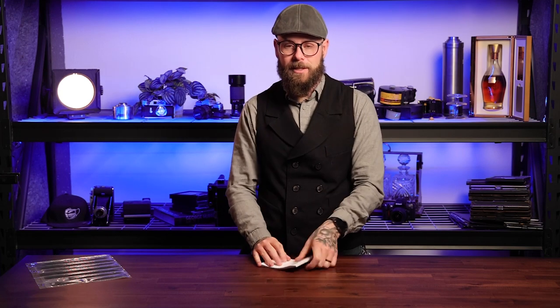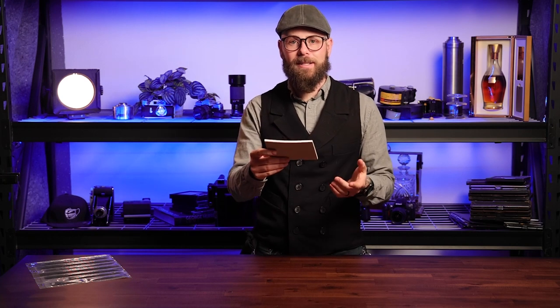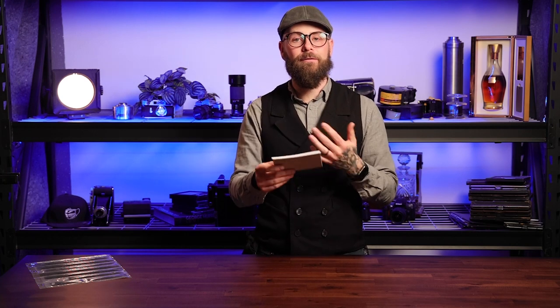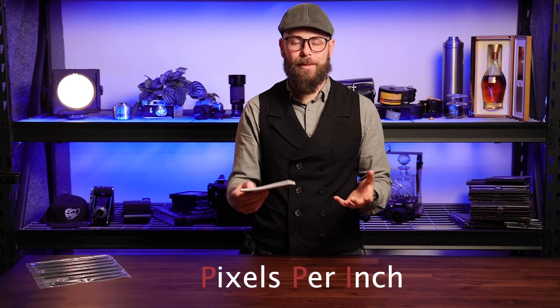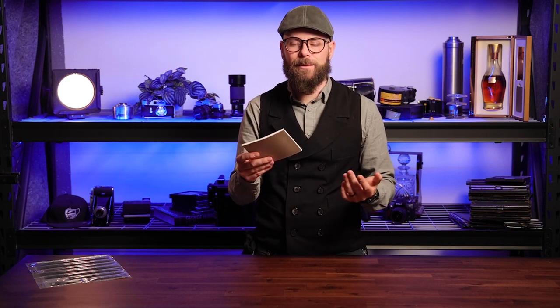And what it turns out they're based on is really itty bitty prints. Like, your viewing distance on a 4x6 inch print, which is like this big, is really close to your face to see what's going on, and because the viewing distance is so small, you need a very high resolution — a high number of pixels per inch PPI — to be able to resolve the difference, because you can tell, it's right next to your face. So that's where the 240 comes from, and that's what we sort of use across the board, by and large, as a printing industry.